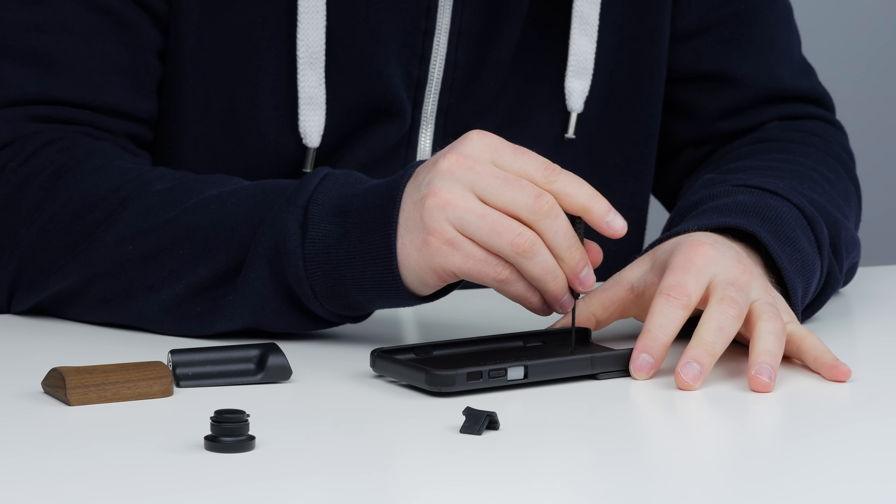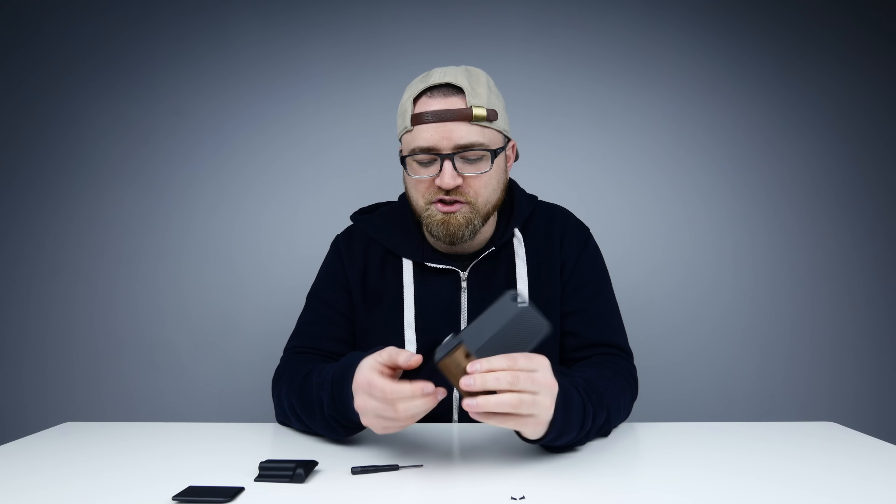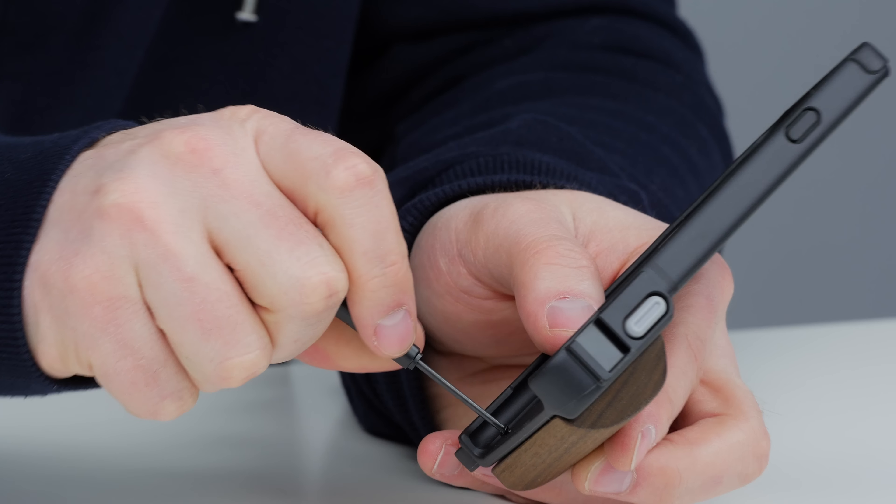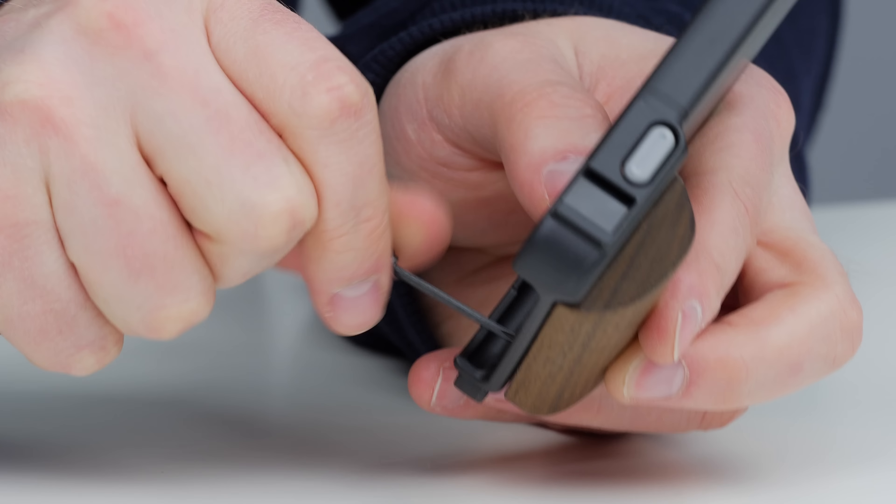It looks like it's just simply two screws on the backside here. So natural. Organic. I even kind of like their little mini screwdriver here — I can think of other uses for it on other devices. We're in business now.